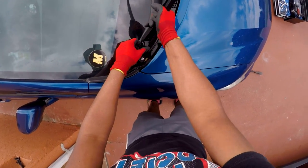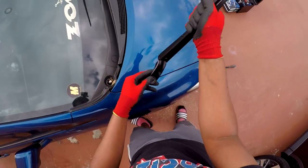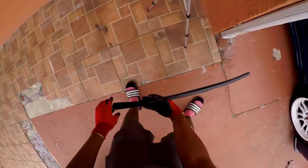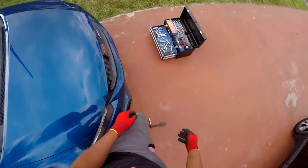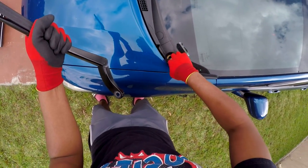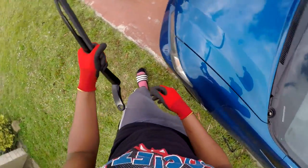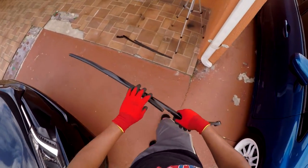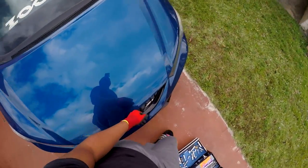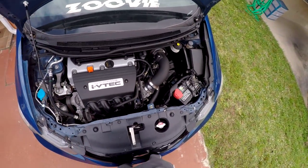All right, so to take these off, literally just wiggle them. There we go — it's not very hard. This one goes this way, so I'm going to lay this one like this. Do the same thing on the other side, just wiggle and boom, it comes out. Pop back open the hood and get back to removing stuff.